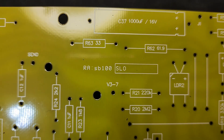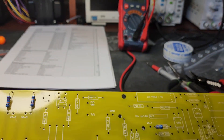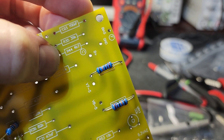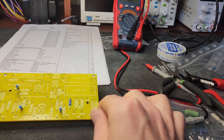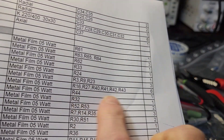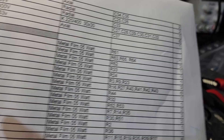I came across something interesting while placing components - R44 which is labeled '4k7.' I thought it was a typo, but it's actually on the schematic. I went to find R44 and there's only one of them, and it does come out to be 4.7k. So that's just how they're denoting values - if there's a 2.2k it's probably going to be written as '2k2' somewhere on the board.